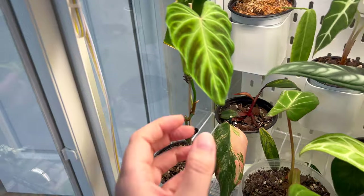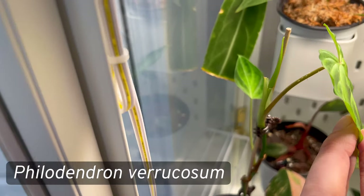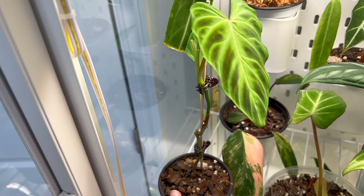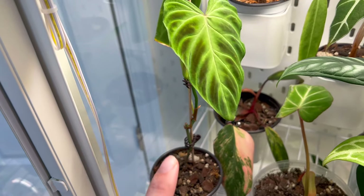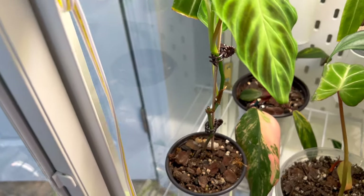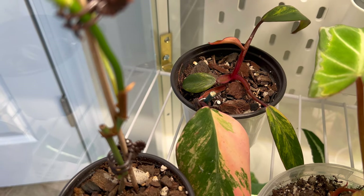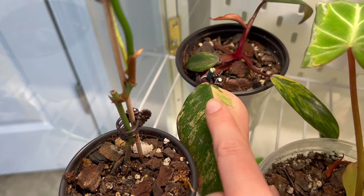This is my Philodendron varricosum — it's been on quite a journey. It's working on another new leaf. I've had it a long time, cut and propagated it before, and it even had spider mites at one point. Glad to finally see it growing. I'm going to get it on a moss pole soon before it gets too leggy. And that's my Philodendron strawberry shake — a single-leaf propagation now working on another new leaf. The variegation is beautiful, hoping for bigger leaves soon.